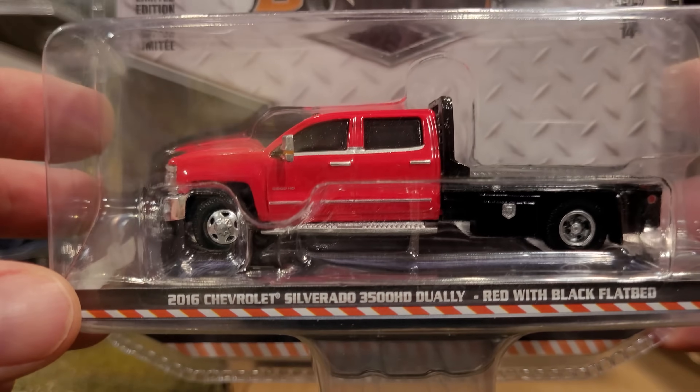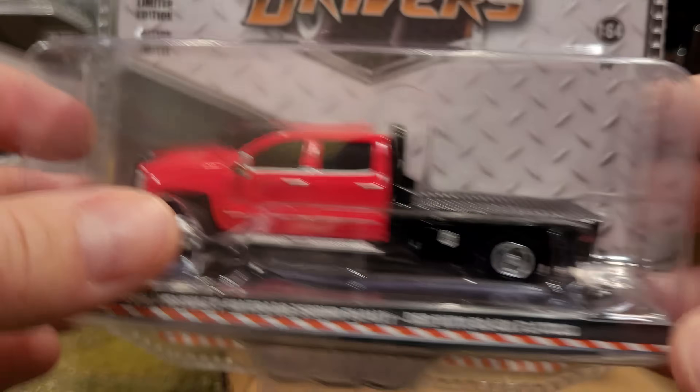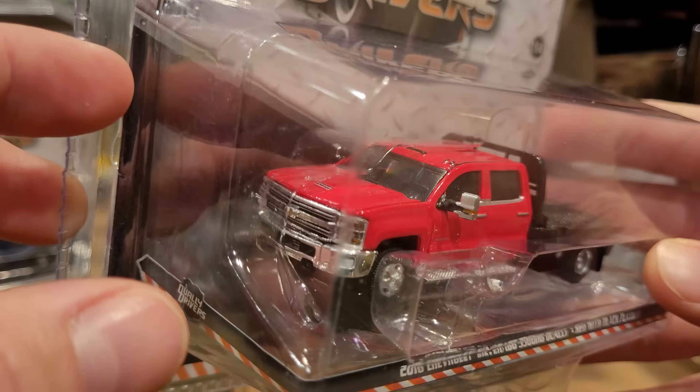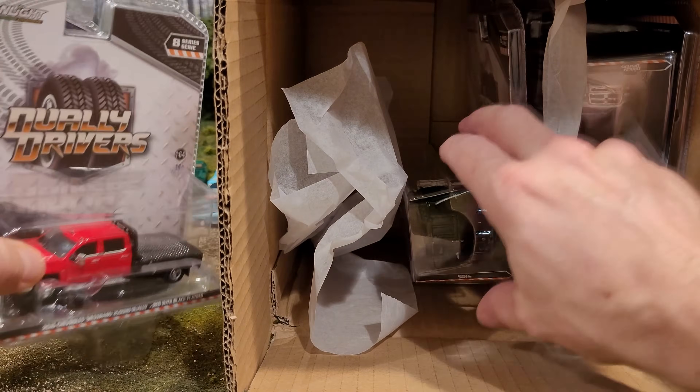Next out is the 2016 Chevrolet Silverado 3500 Dually — red with black flatbed. These are compatible with the hitch and tow trailers as they do have hitches on them, at least this truck does. The wreckers don't. So that's a nice newer Chevrolet.